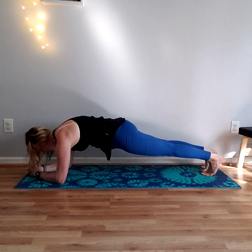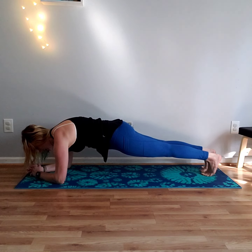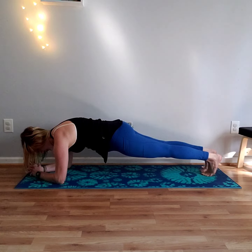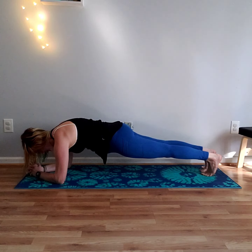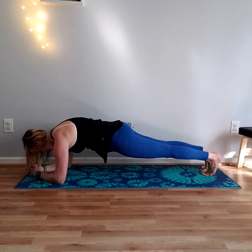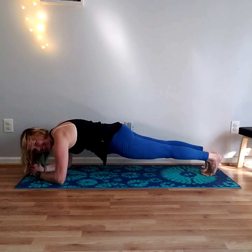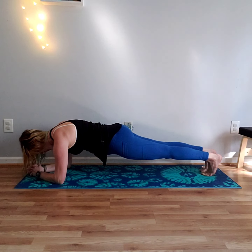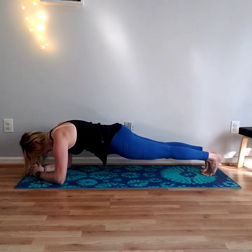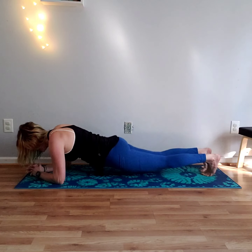This is so great for your core and your whole body. It's okay if you shake — you're going to see me shake. Keep breathing. Halfway there. You got this, guys. Almost there. Great job.